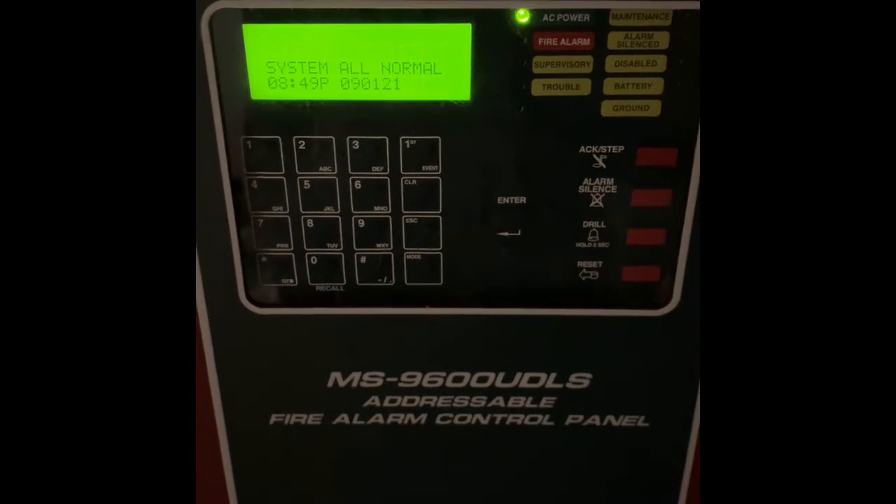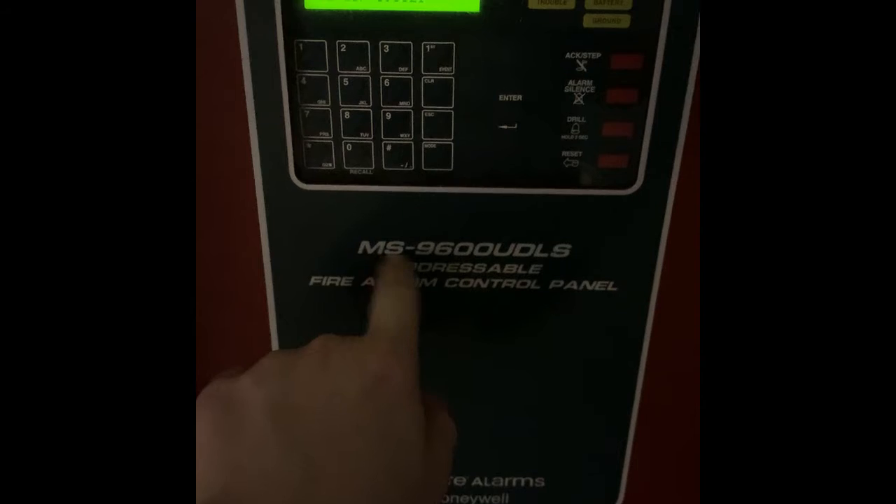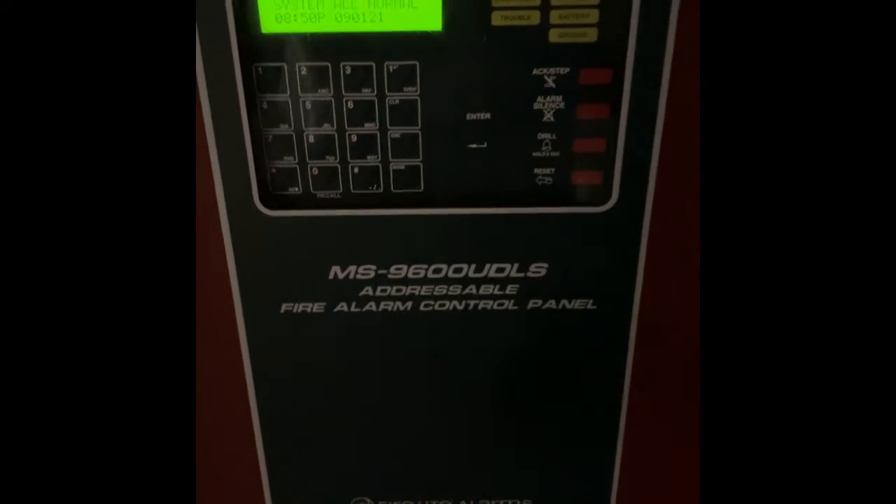Good evening everybody, this is the moment you've all been waiting for. It's time for my very first system test with my new addressable system. This will be my first system test of the MS9600 UDLS.